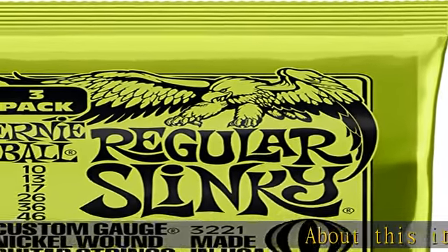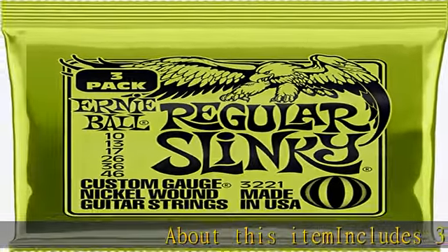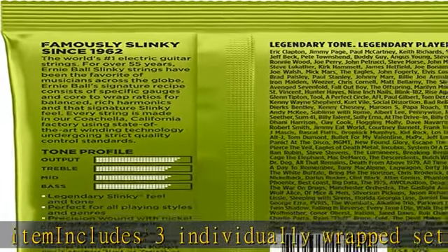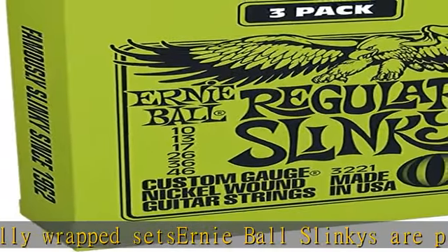About this item: includes three individually wrapped sets. Ernie Ball Slinkies are played by legends around the world including Slash, Jimmy Page, Metallica, Eric Clapton, and more — preferred by players across many genres.